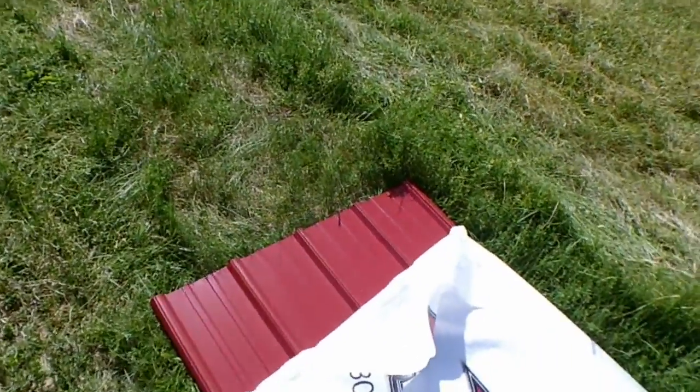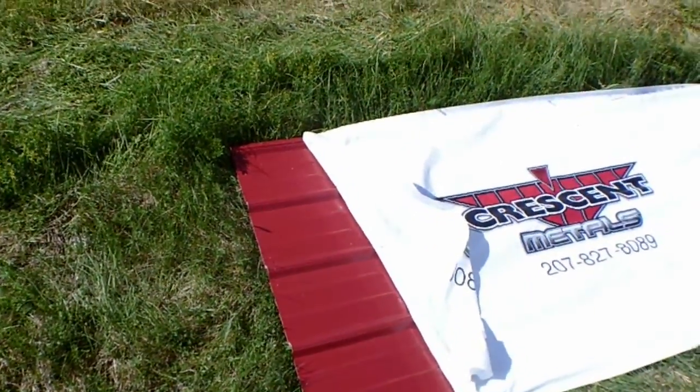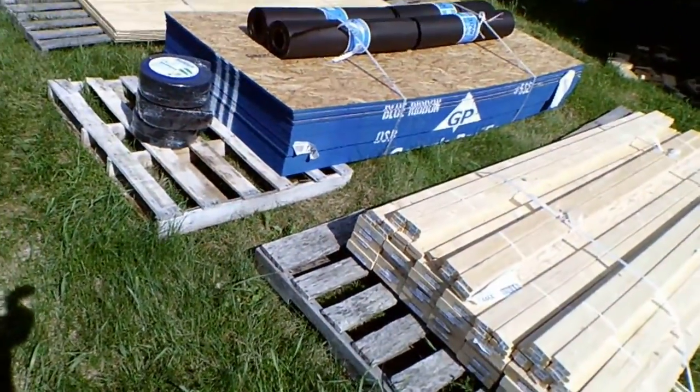The roofing panels were custom cut — they are 17 foot, which will give us about a one-foot overhang beyond the edge of the wall, which will be just perfect for the house part. Very happy. So ends that.